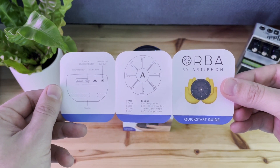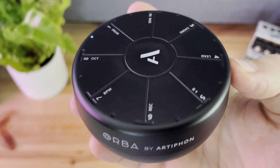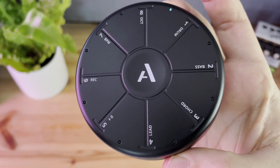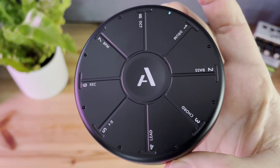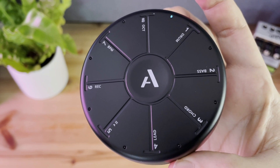This is the Orba One by Artiphon. It is a handheld synth, looper, and Bluetooth MIDI controller all in one, roughly the size of an apple. I picked it up used from a neighbor since I needed a Bluetooth MIDI controller to test out the functionality with my apps, and it was also an impulse buy. Okay? Are you happy now?